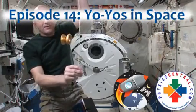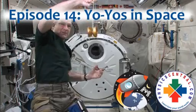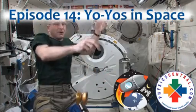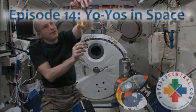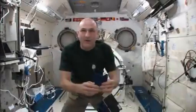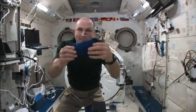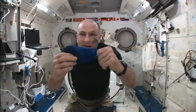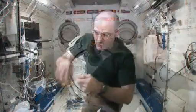As long as it goes in an arc, the string will stay taut. That has to do with the physics. Okay, here we go. I've got my yo-yo bag, and in my yo-yo bag I have a free-spinning non-returning yo-yo.